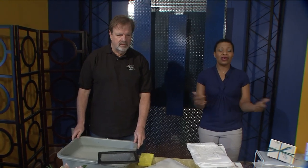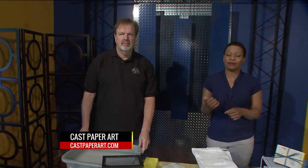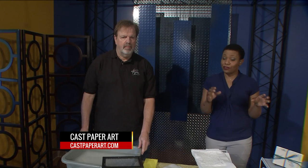You get these amazing flowers for these amazing moments in your life, but what do you do when you're done with them? We have Steve Dinus. He is owner of Cast Paper Art. He's gonna give us just a few ideas, and what are we doing this morning?